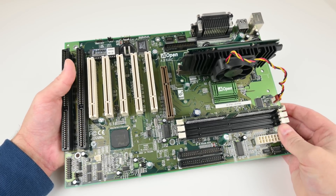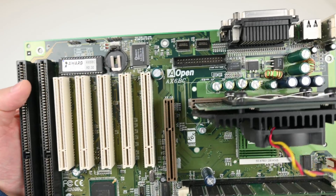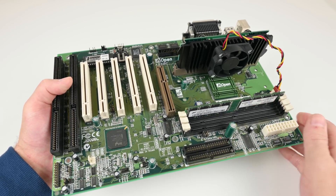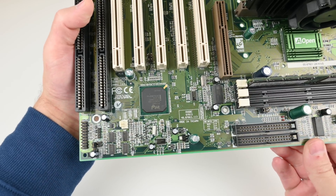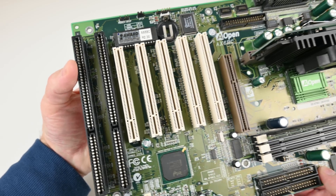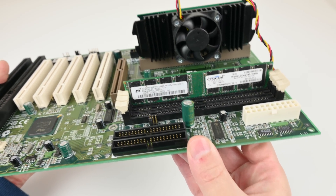Here we have the test system. It's a Slot 1 mainboard from AOpen, model number AX6BC. I've been using this mainboard on many past projects - really beautiful, with the famous Intel 440BX chipset. Two ISA slots, which is awesome for DOS gaming and those sound cards, five PCI slots, and three SD RAM slots.